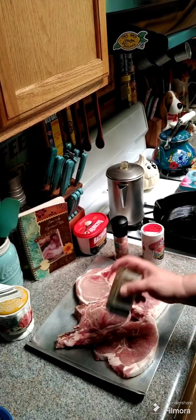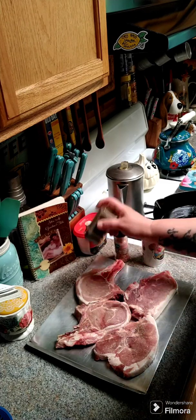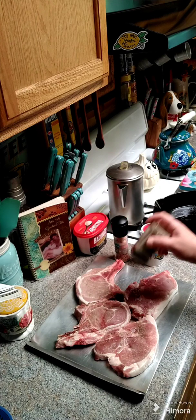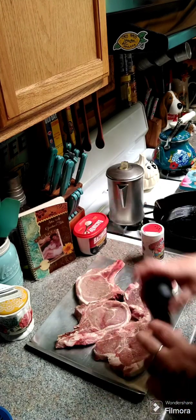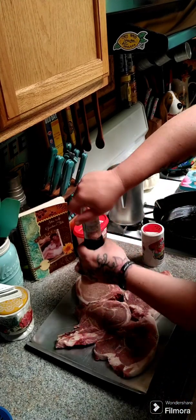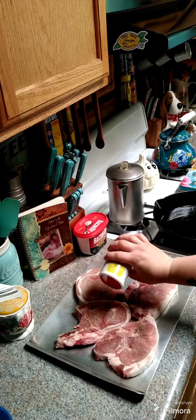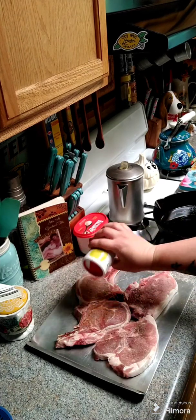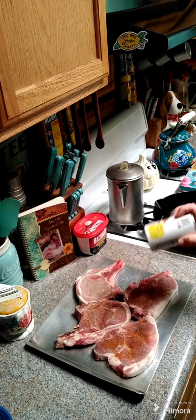We're going to season with some salt, pepper, and Cajun seasoning of your choice on each side. Go ahead and get some pepper on there, then some salt, and then some Cajun seasoning — again, of your choice. Then we're going to flip them and season the other side.